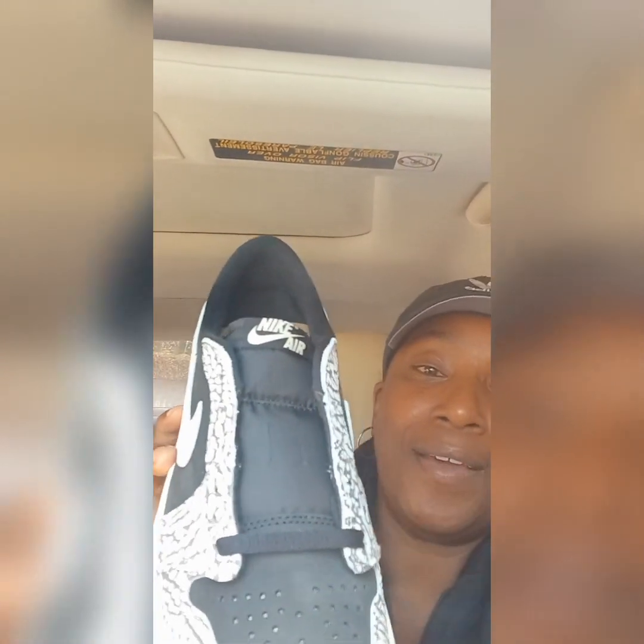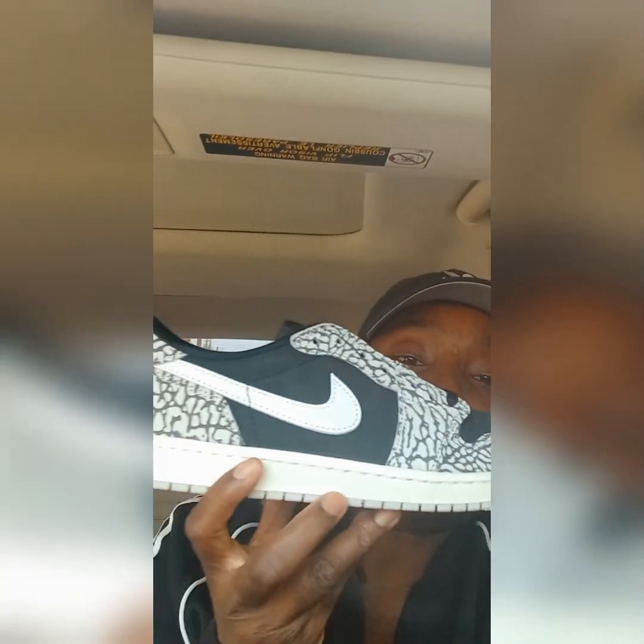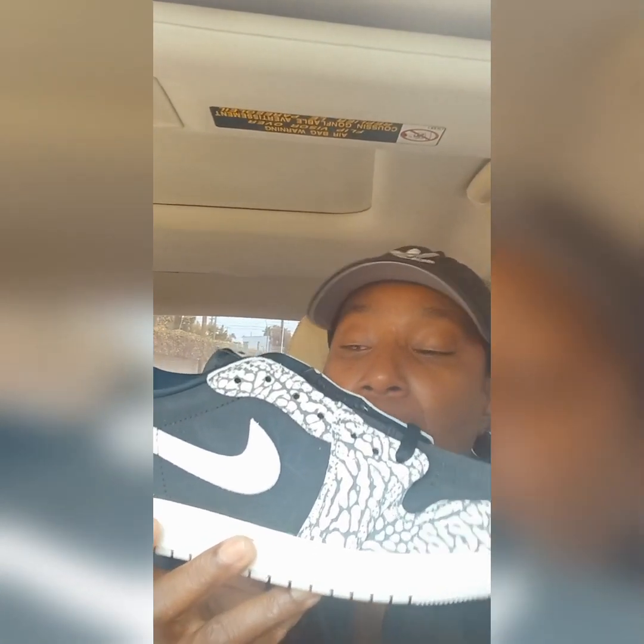We've got the white Nike Air on the tongue. Then on the back, we've got the black stitched Jordan wing logo. On the outsole they are giving us not a white color but more of a sail color. I've noticed that Nike and the Jordan brand are doing that often — giving us that sail color on the outsole, which also gives you the option to lace swap to a sail color.